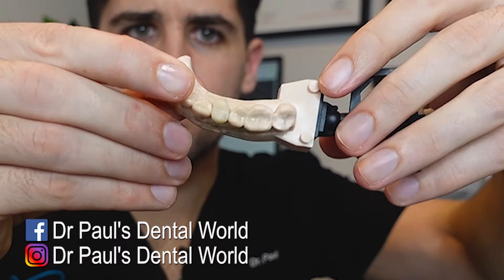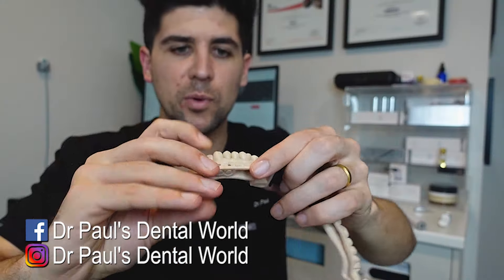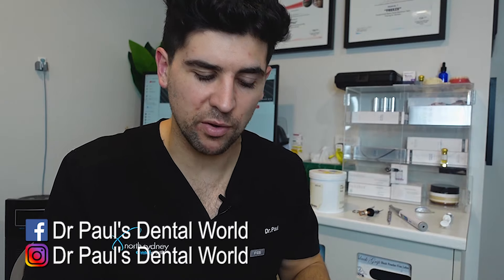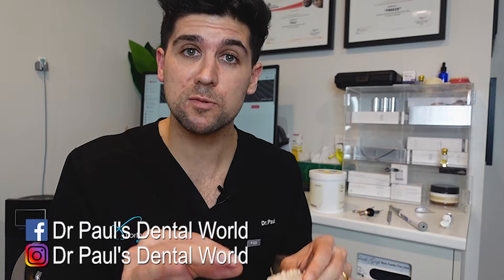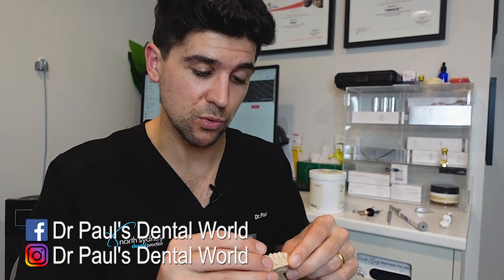So after removing the excess, this is the point that we get to. I'm quite happy with the look of that crown. If I wanted to make it even shinier, you'd then use some Softlex disc and some polishing burrs. But often for a posterior tooth, I don't really do that — as long as my margins are nice and clean and they're fitting well around the tooth.